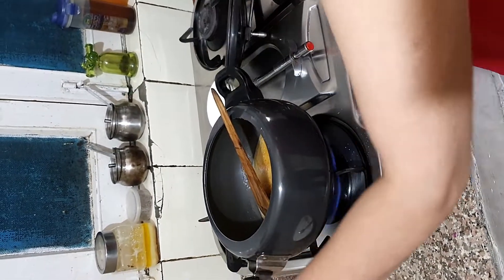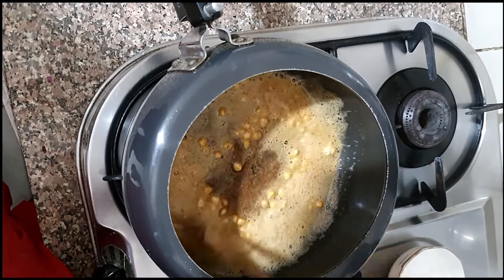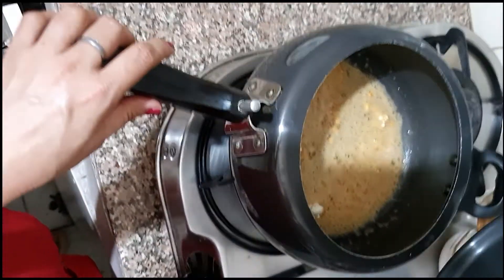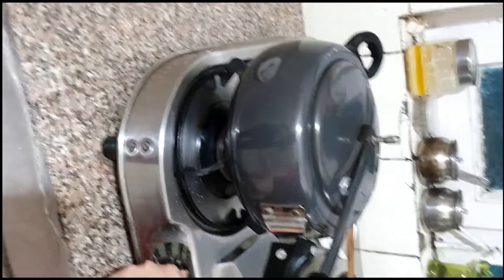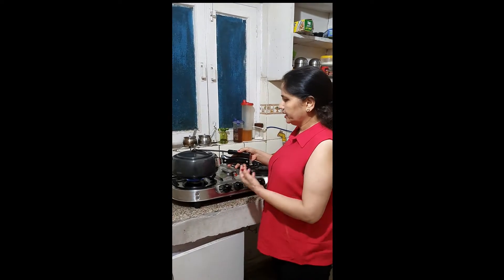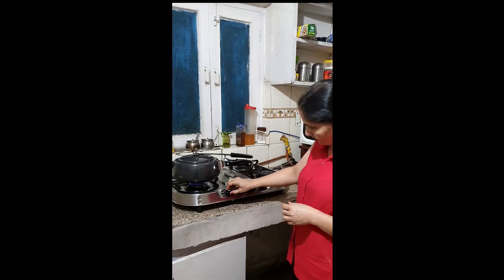We have to wait until it pops. We will put it on a low-medium flame and mix it a little. When we start to hear a little pop, we will turn the cooker into the pan and keep the lid on for 2 minutes. Just for 2 minutes, keep the lid on. The popping sound will close.